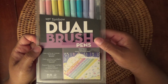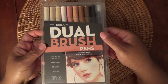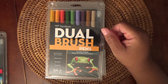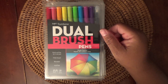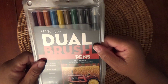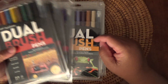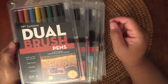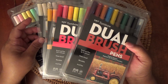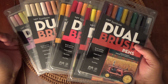I have the Tombow Dual Brush Pens. This is the pastel palette. I have the portrait palette. I have the secondary palette. Also included is the bright palette, the primary colors, and the muted palette. These are relatively new — I think maybe I could have possibly used a couple out of the primary, but only a couple have been used, just a test amount. I am giving these — want to pass these on to a new home. The six sets would be $65 shipped.